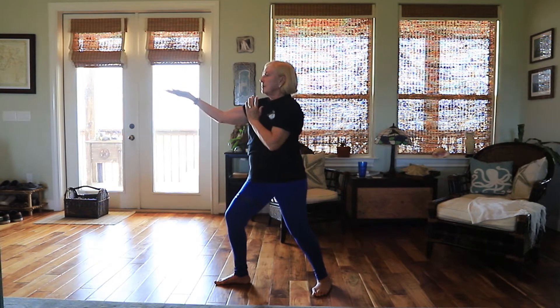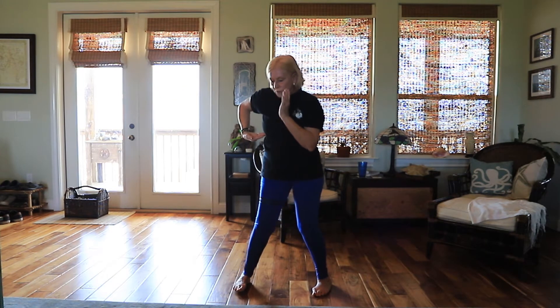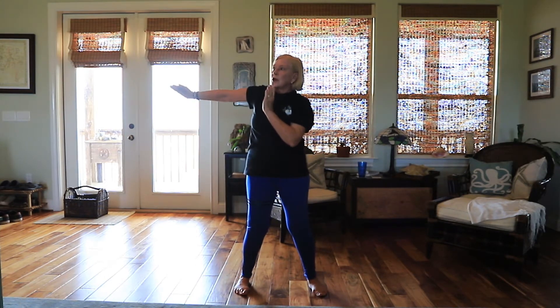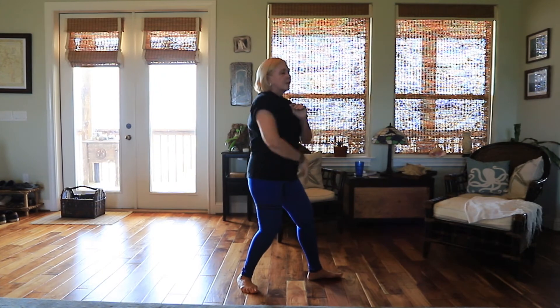Turn your palm up. Bring your palm by your ribs as you roll your toes forward. Bring your palm around by your ear. And now you're going to bring your palm straight across to your left side.